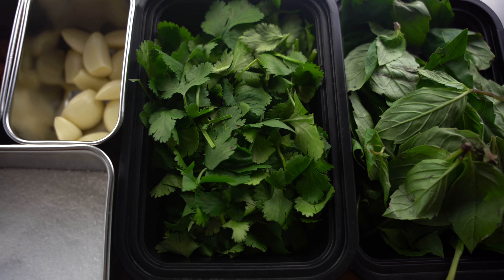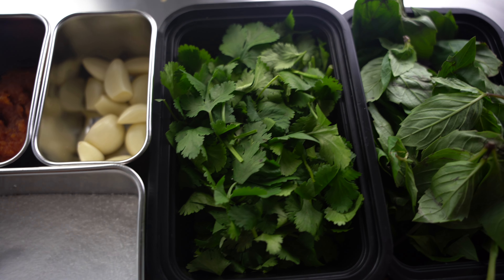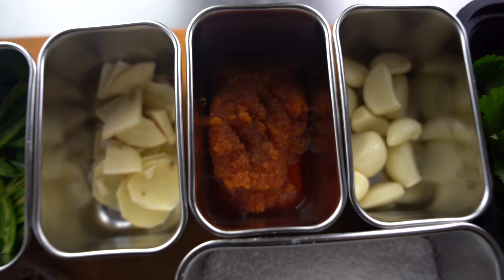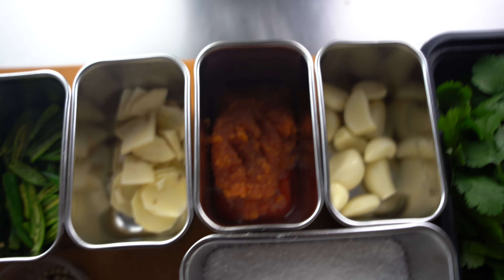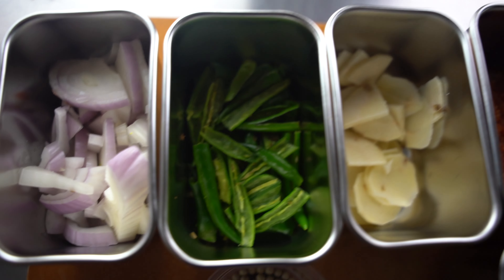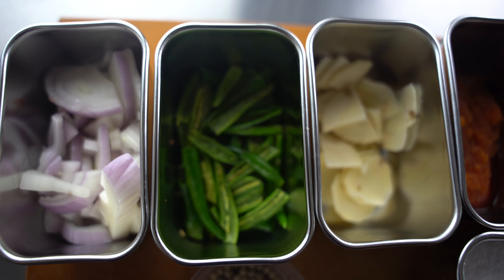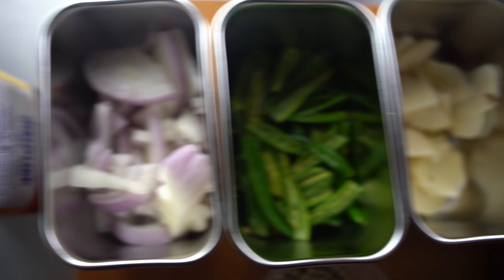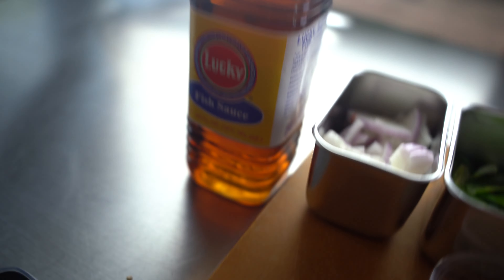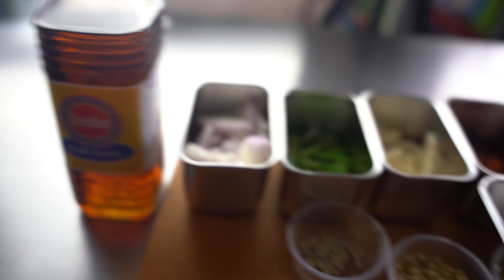All you need is basil, cilantro — or cilantro root, which is better — garlic with the root, shrimp paste (I made my own but you can purchase it), galangal — very important, do not use ginger — Thai chili with the seeds removed or leave the seeds in if you like it spicy, shallot, coriander, cumin, white peppercorns, a little bit of salt, and fish sauce.